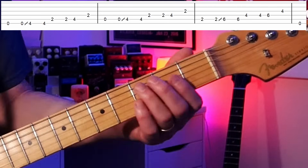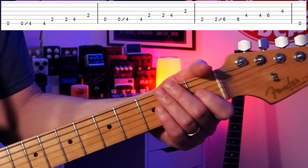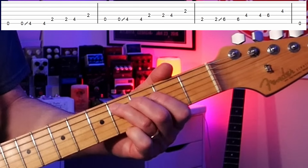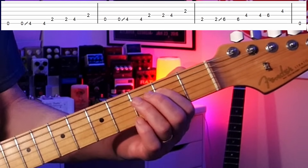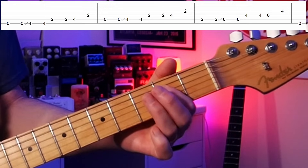Next we have the second fret on the A string — that's a B, also in the chord. So the first three notes outline the E chord. Then we go to the fourth fret — that's a C sharp, the sixth — then to an E (another tonic note), and back to a strong chord note. This bass line is basically outlining the notes in the chord, which is why it sounds so good.